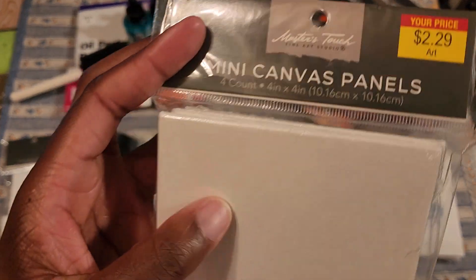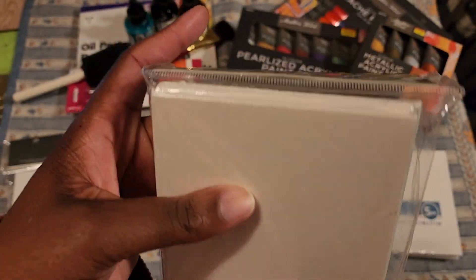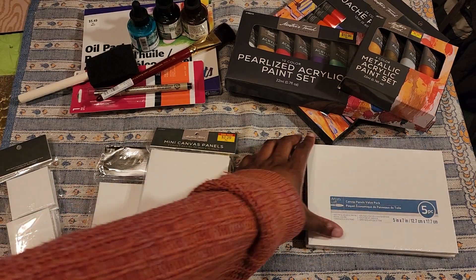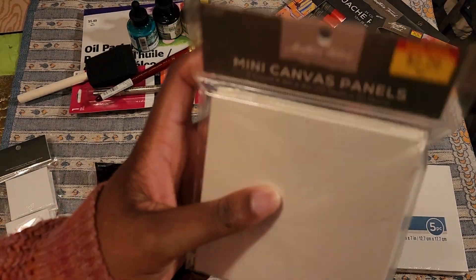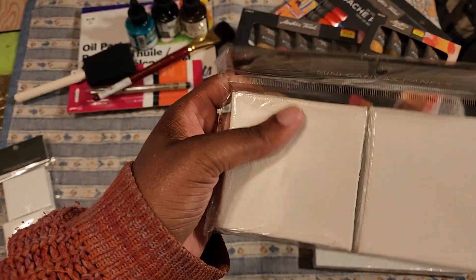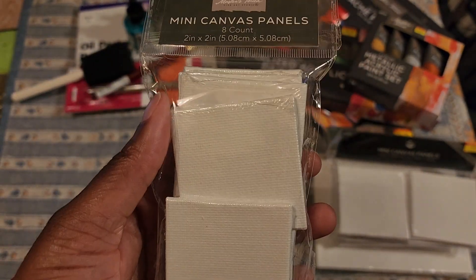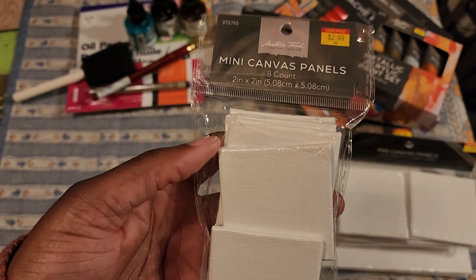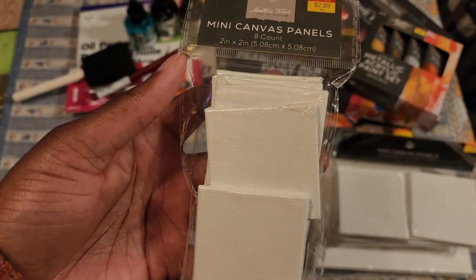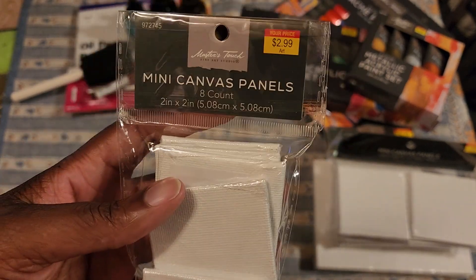I also got some mini canvases from Hobby Lobby - they were on sale, a four-count pack. I'm going to try paper mache with these too. I have sizes five by seven, four by four, three by three, and two by two mini canvas panels. For the two by two ones, I'm going to do paper mache but also try affixing a magnet to the back and sell them as little mini magnets. I want to get my art out there, and homemade paper mache magnets would be really cool at the event.